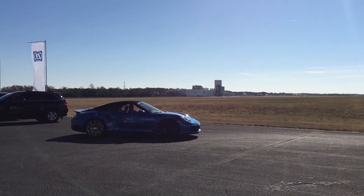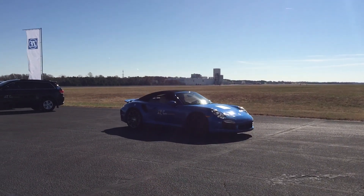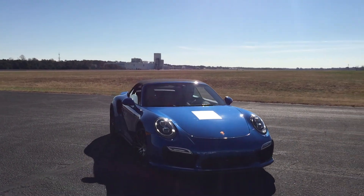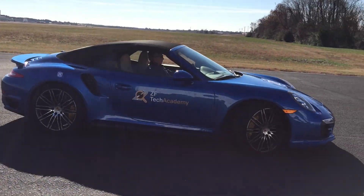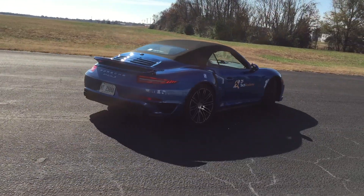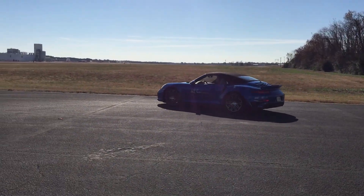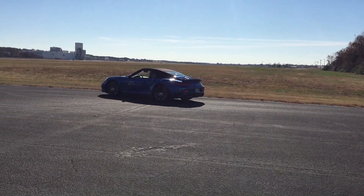You can see from a parking perspective — whatever he's basically turning the car around a really tight circle here. You can see the effect here. You can see the steering.